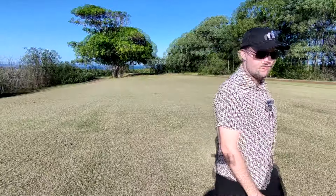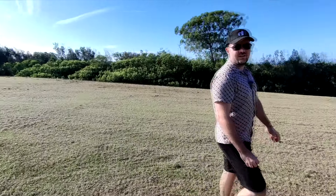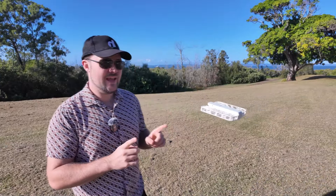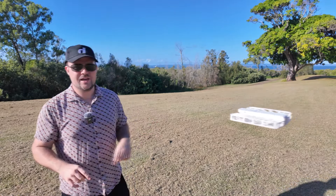I can even walk behind the camera, for example, and then back around, and it's going to follow my movements and track me. But it's still just going to hover and hold its position. This mode is really handy, especially if you've got something going on and you just want to focus on yourself and walk around a location.